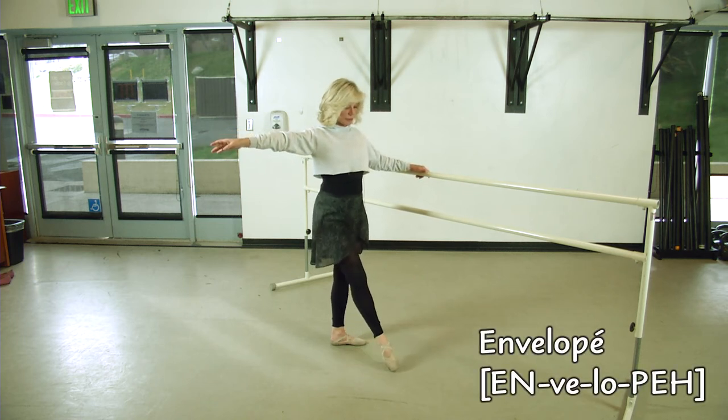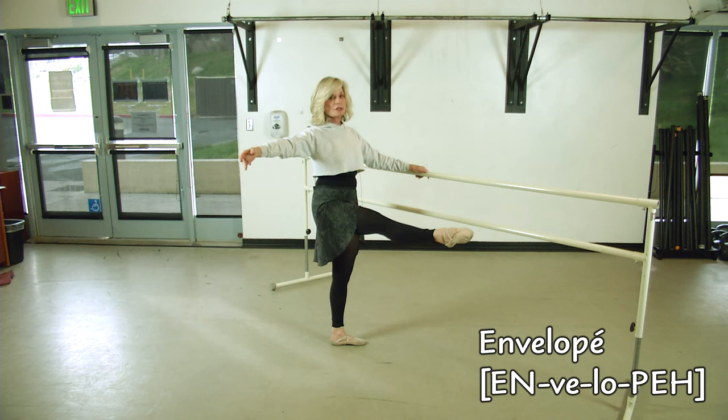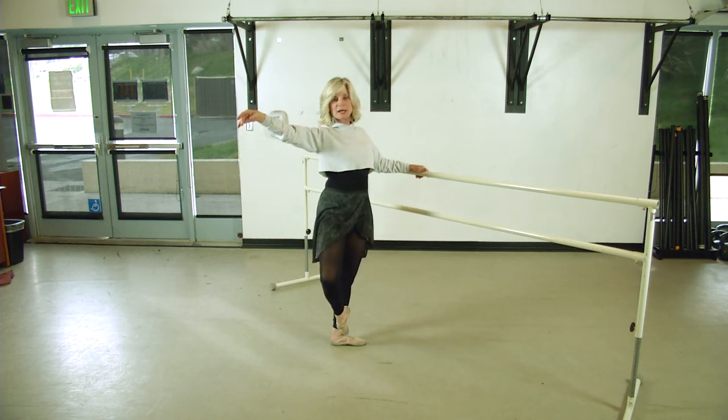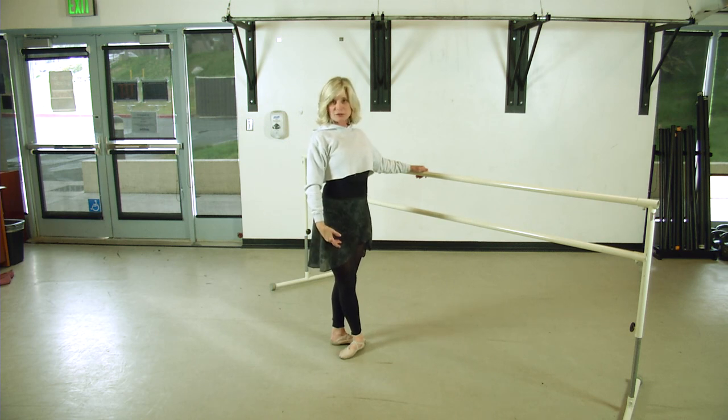Enveloppé is the reverse, so you're going to brush the leg out first, two straight knees, pull back to passé, and come back down, close third or fifth finish.